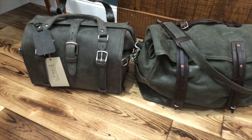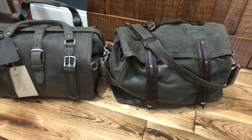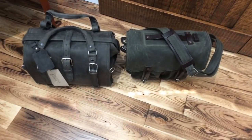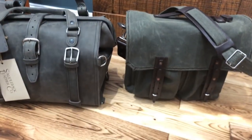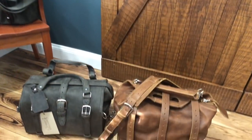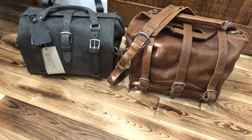Here's the Doctor's Bag next to the medium rolled duffel wax canvas, the wax canvas front pocket briefcase, and the small water bag — my absolute favorite bag from Saddleback.